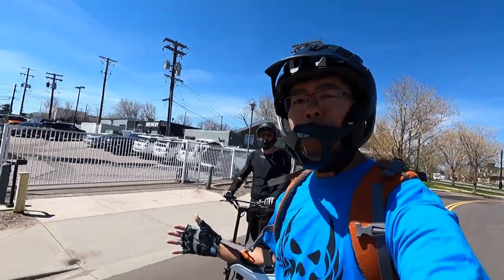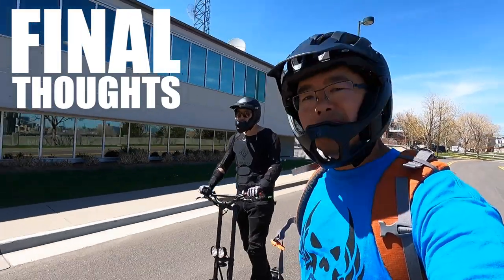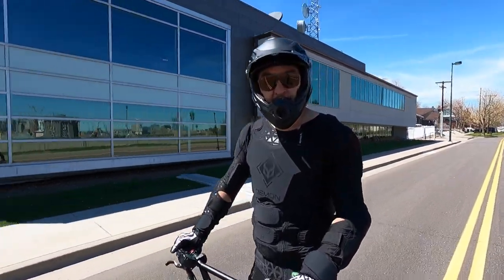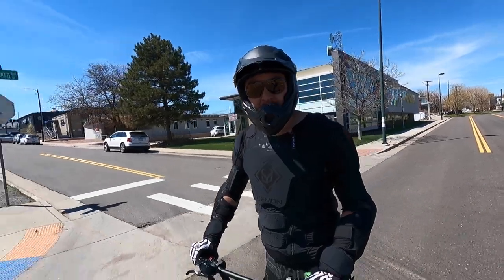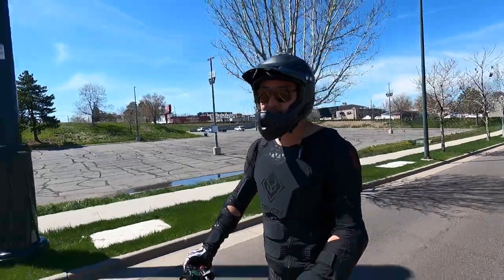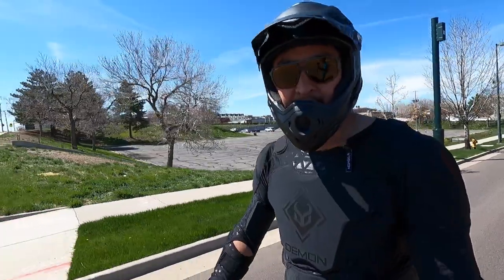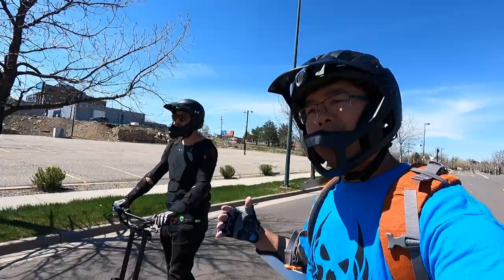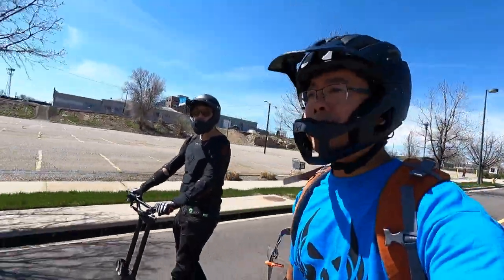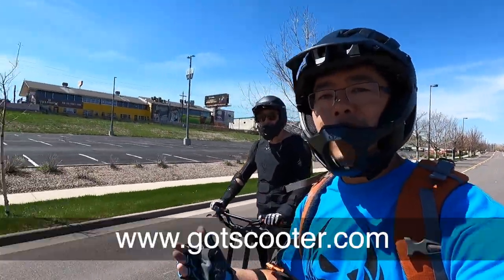After riding around on the Cabo Wolf Warrior X all day, Andrew thinks it's really designed for the casual rider who wants to go fast. It would be great for off-roading if they could just fix that rear fender issue — everything else is great about the scooter. He loves the speed at 47 miles per hour, loves the tires, and loves the overall feel. He prefers a smooth ride as opposed to twitchy instant torque, but to each their own.